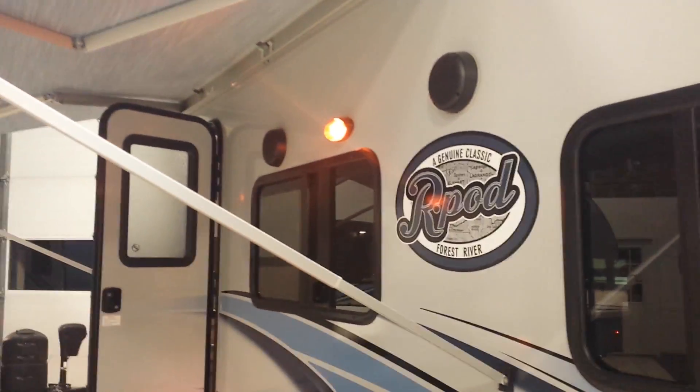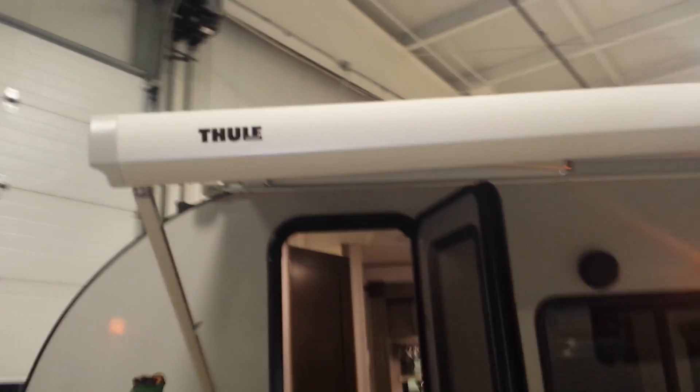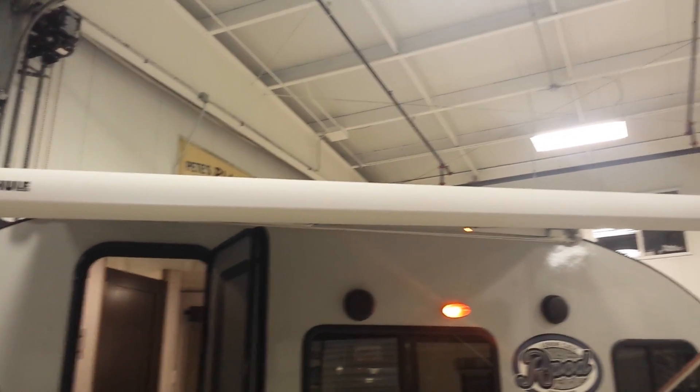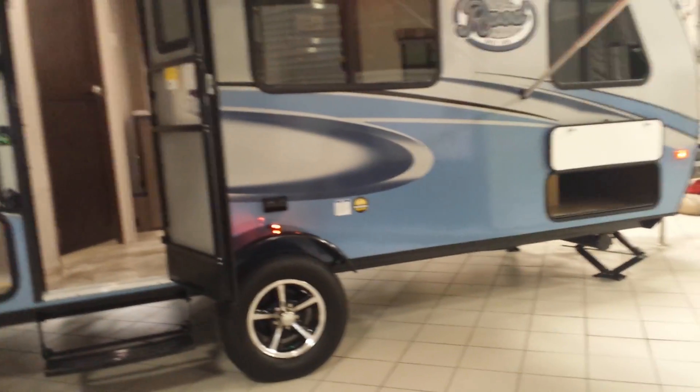We'll take a look at the outside marine speakers and this awning. This awning is put out by Thule — it's a great little feature. As of just recently you can buy a screen room that fits this awning, which is a nice added feature if you want to keep the bugs out on those buggy nights while you're camping.